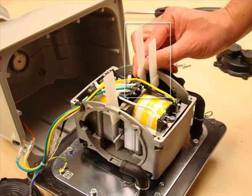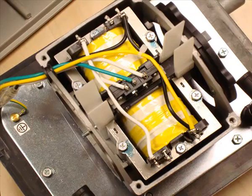You still may need to use a flat bladed screwdriver to gently coax the magnets to align centrally.